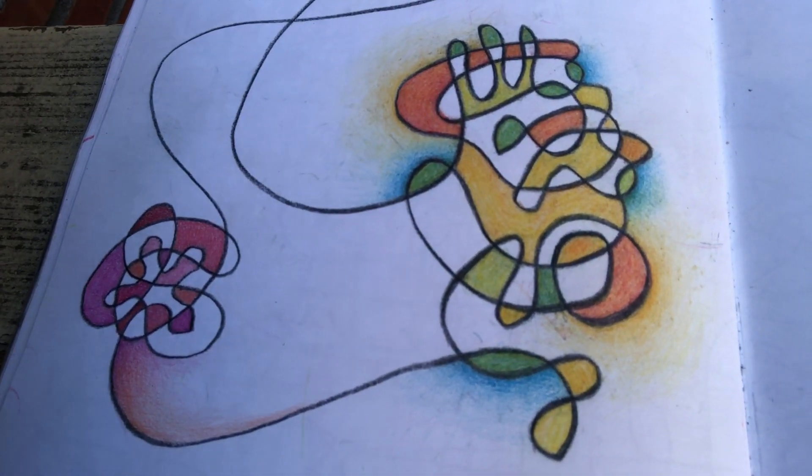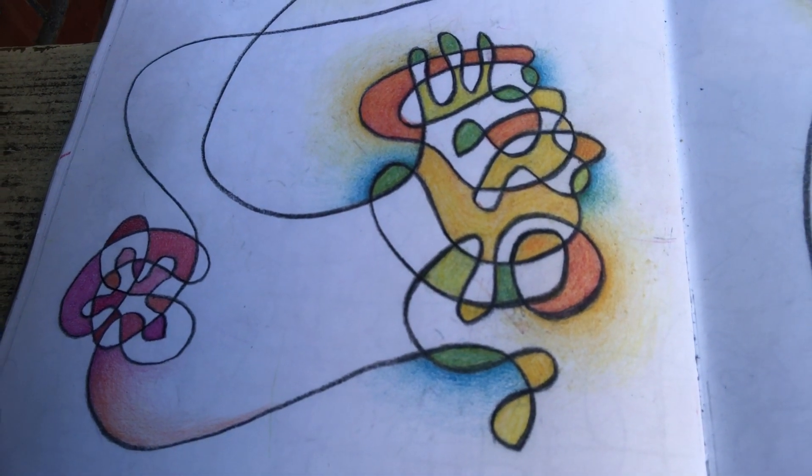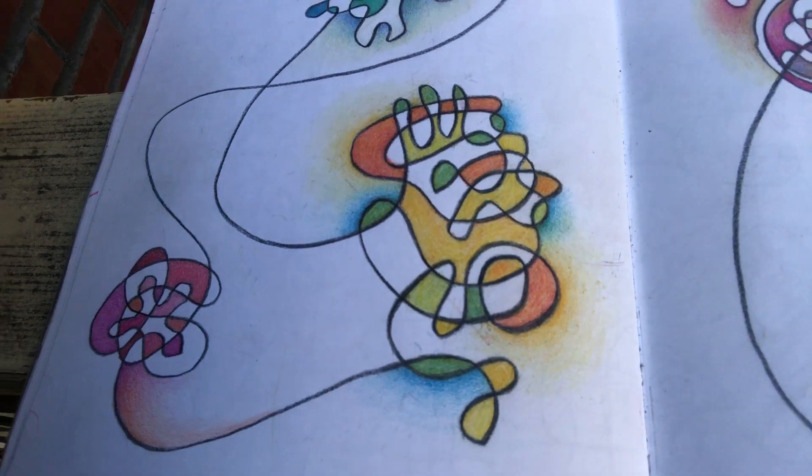These are just what I just showed you — just the doodle with the color.